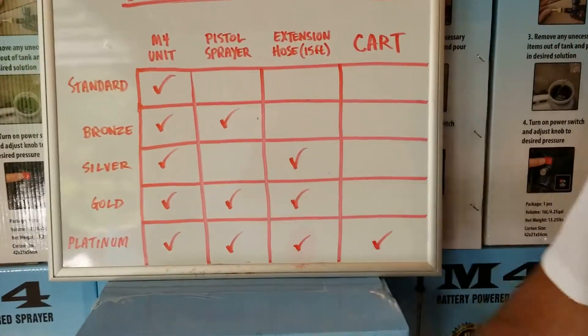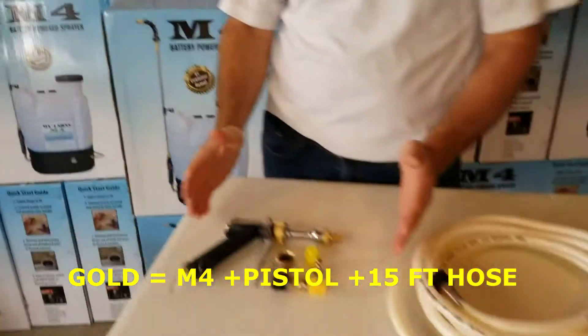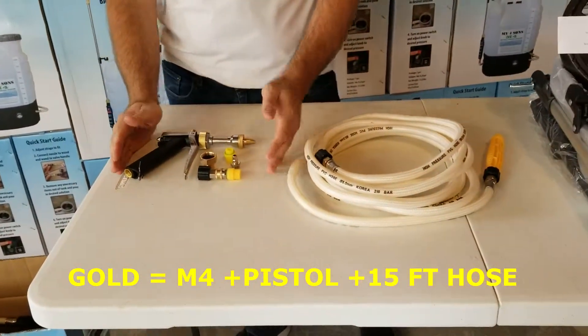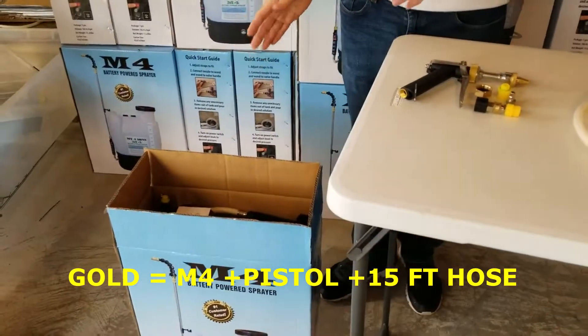The next one down the line is going to be your gold bundle, and that is going to be your pistol sprayer and your 15-foot extension hose along with your standard unit.